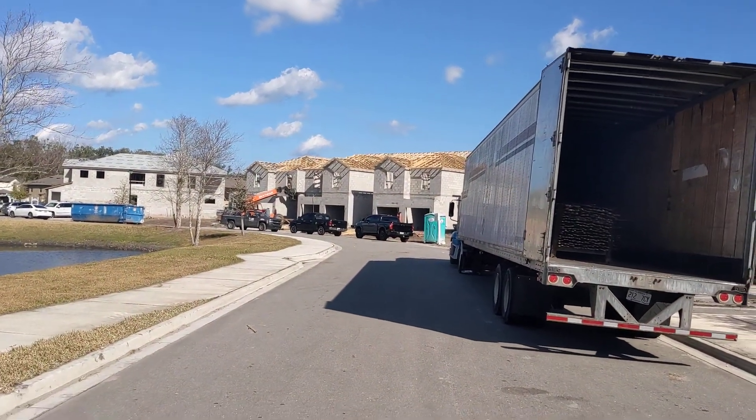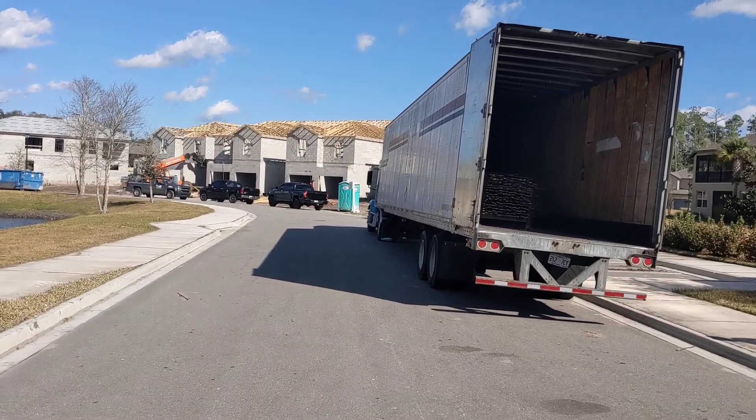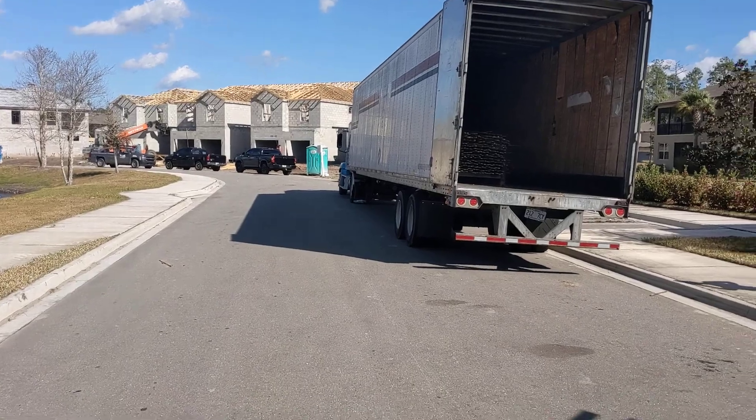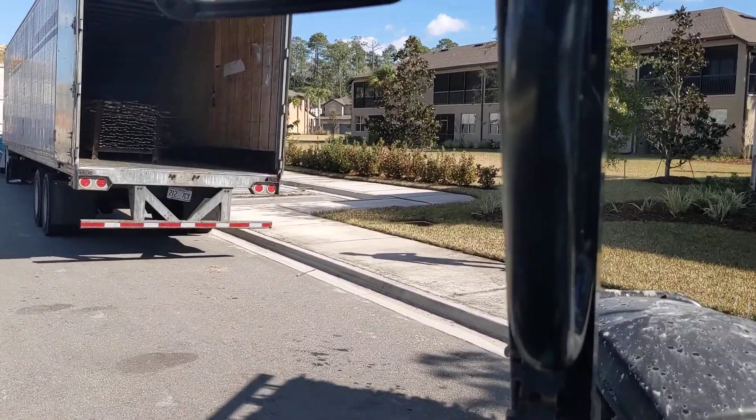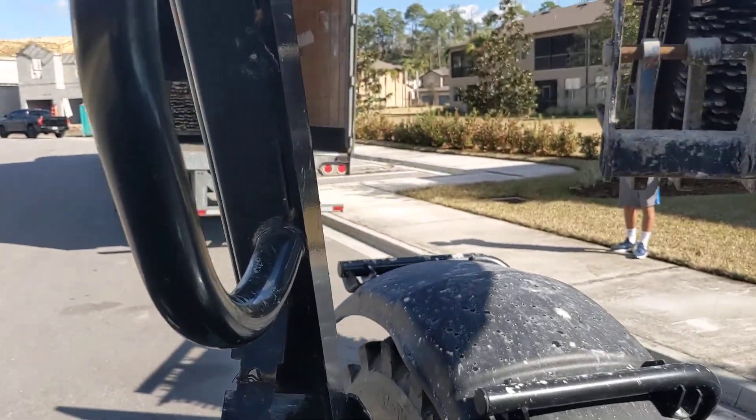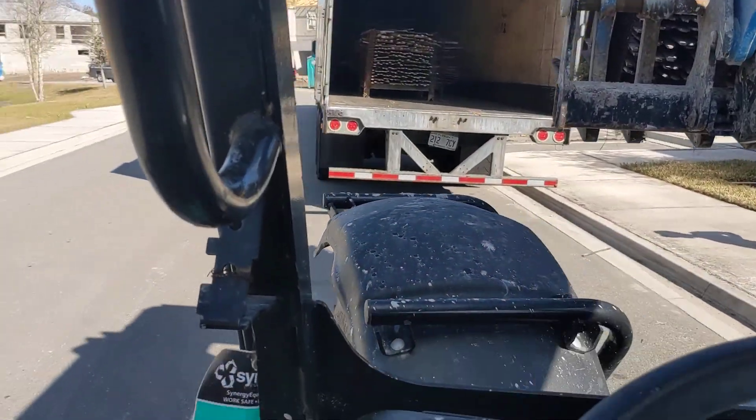The framers are using that forklift over there — the whole chassis can tilt left to right, which I really could have used on this one, but the framers were busy with it. So we've got this big old 18-wheeler just about filled up.